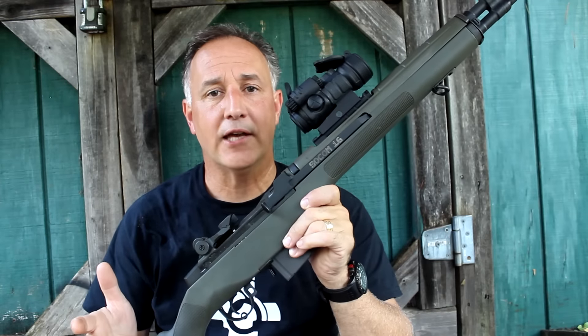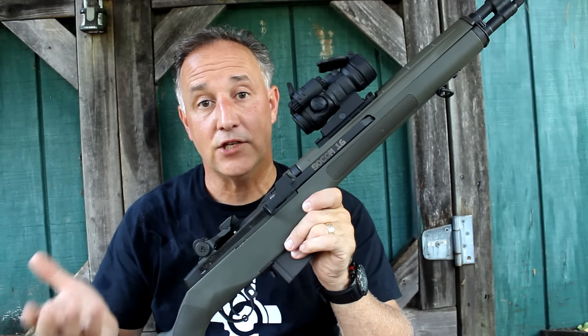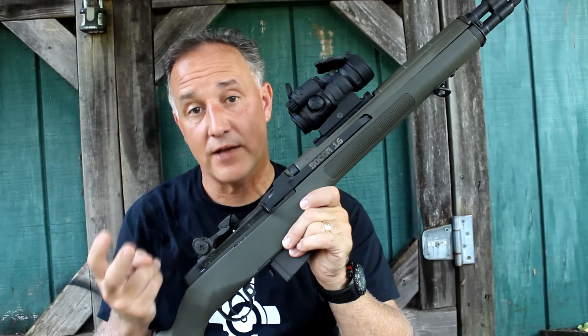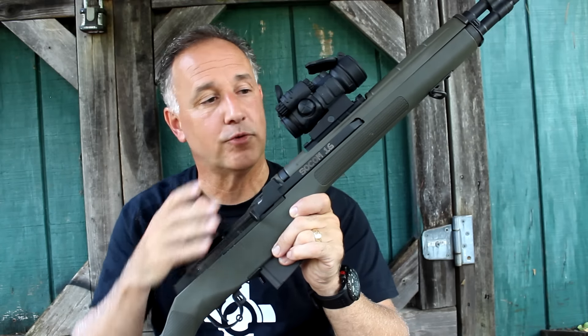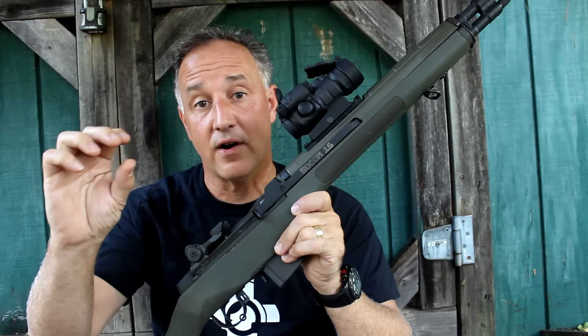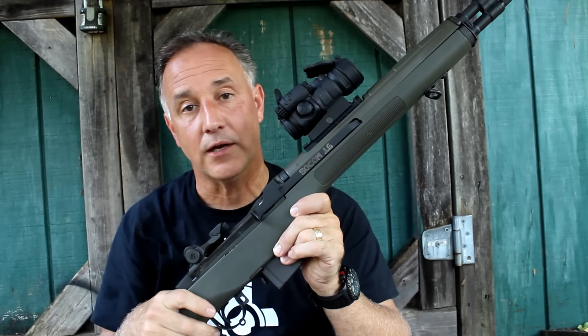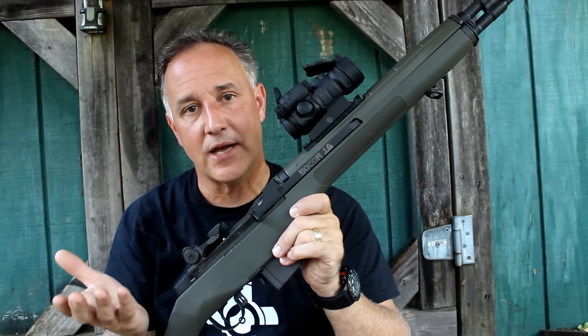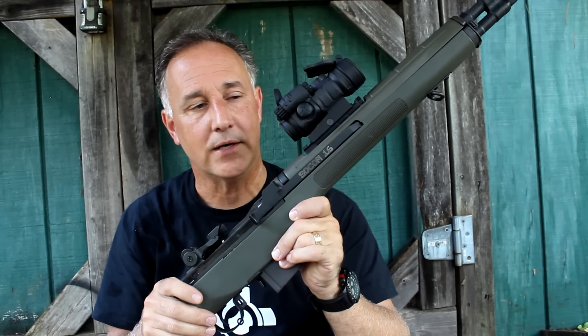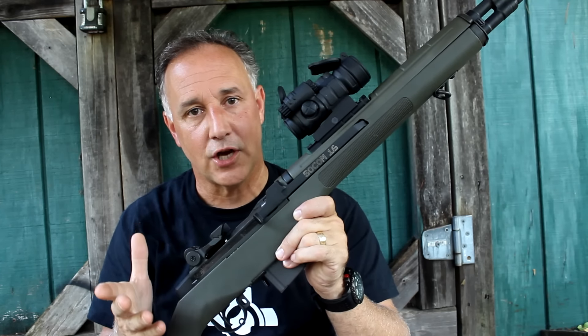Now if you really want pinpoint accuracy out to 100 yards, a 2 MOA sight is best, because that's 2 inches or around 2 inches at 100 yards. With this one, this is a 4 MOA, so you're going to have a 4-inch dot. It's going to cover up quite a bit of space on your target, but still it's very acceptable with accuracy even with the 4-inch. It's just not precision pinpoint — but you are using a red dot and not a scope.